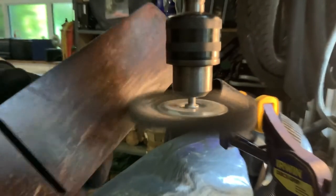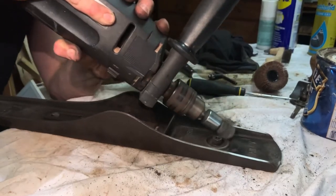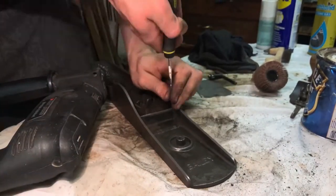Everything else gets thrown on the wire wheel. I'll save you the hours of footage that took place here. This is just to remove all of the dirt and grime and rust that was too stubborn to come off earlier.